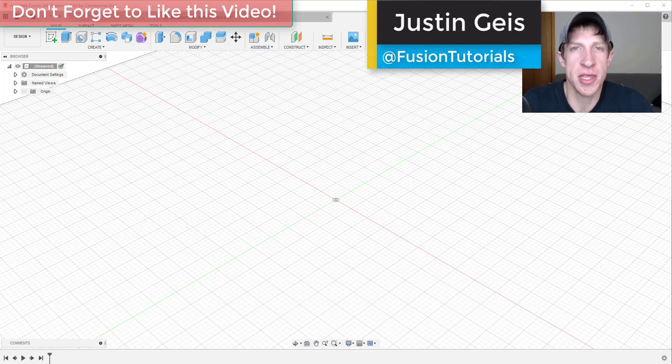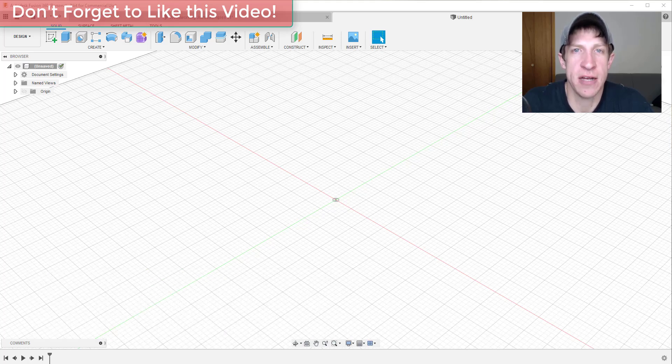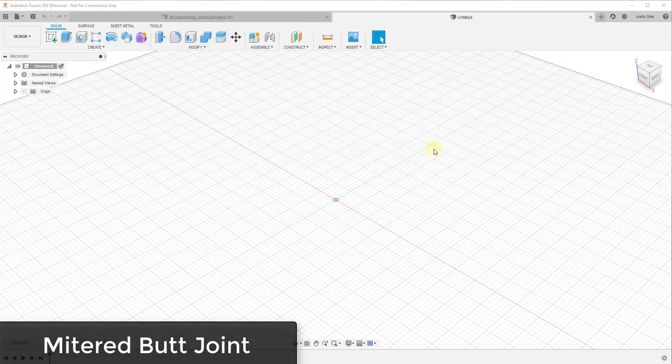What's up guys, Justin here with fusionessentials.com, back with another Fusion 360 for woodworking tutorial. I thought I'd create a video showing you some different ways that you can create different kinds of woodworking joints inside Fusion 360. If there are any joints that I don't cover that you'd like to see in a video, leave a comment below and let me know.